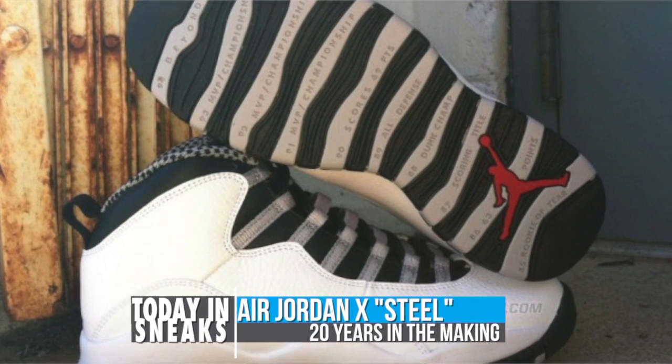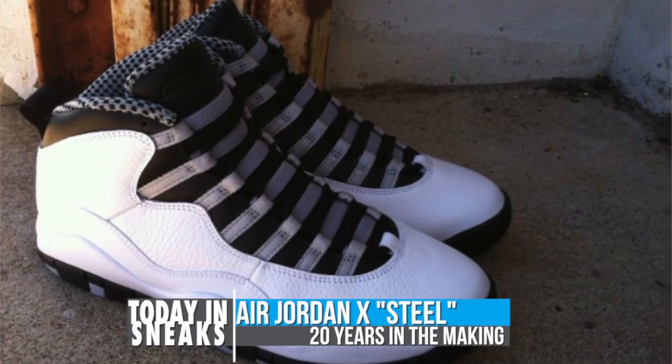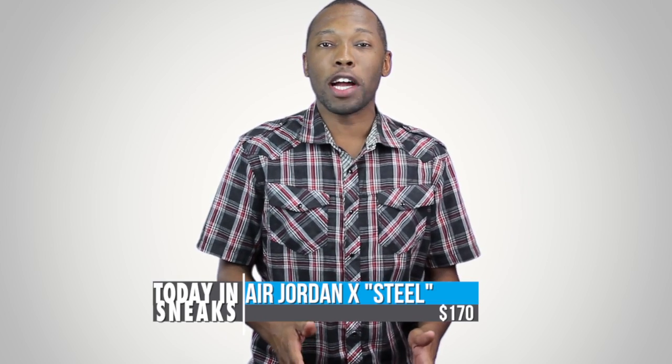Fortunately for us all, Mike returned to the game in March of '95 and as they say the rest is history. Look for this original colorway of the Air Jordan 10 to release this Saturday for $170.